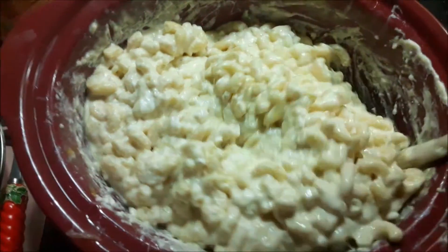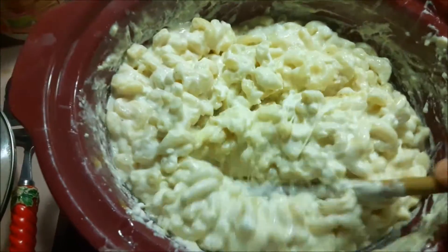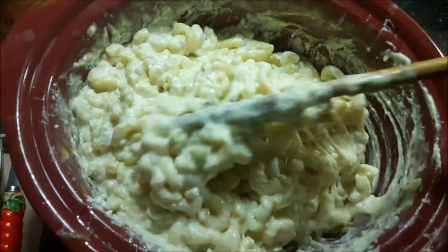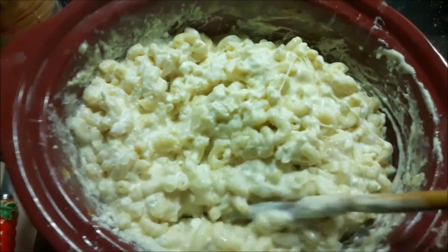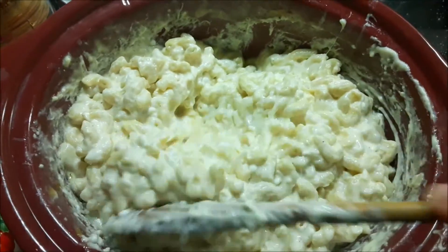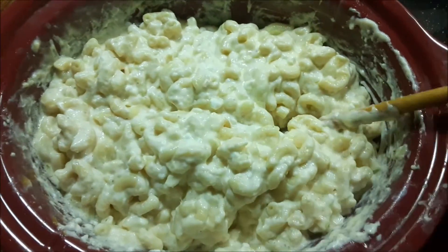All right, about a good hour into this and it's looking amazing and gooey and melted. I'm wishing I had used a little more cheddar cheese to make it more yellow instead of white, but you may want to put some on top — it'll be okay.